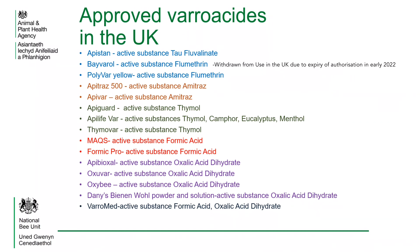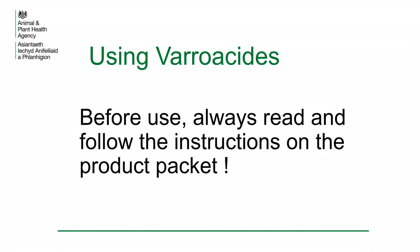These treatments all have advantages and disadvantages. Some of them are temperature dependent and most of them cannot be used if there's a honey crop on the hives. By following the manufacturer's instructions you reduce the risk of harming yourself and your bees.